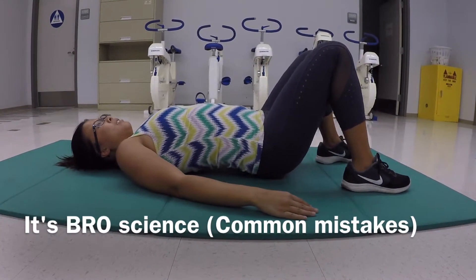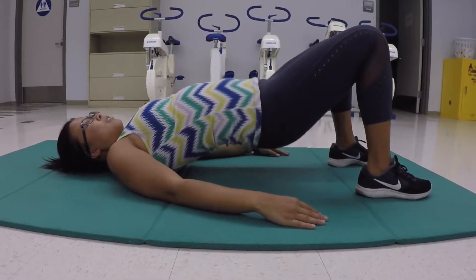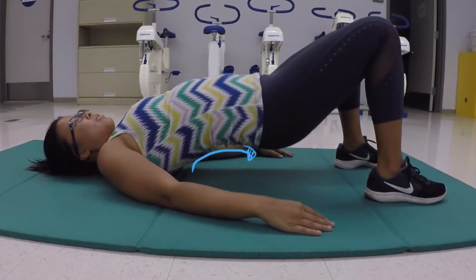Some common mistakes are: In the first clip, she is not bracing her abdomen, nor is she lifting with her hips. She is rather lifting with her back, putting that arch in the back.